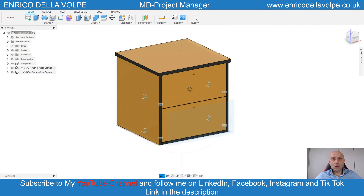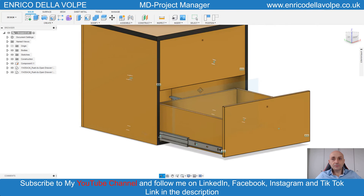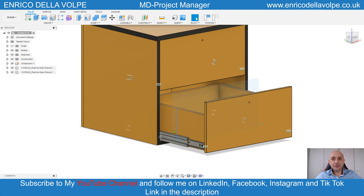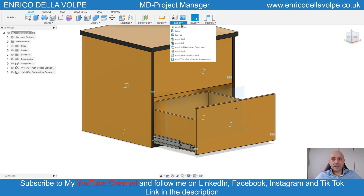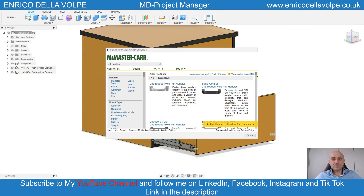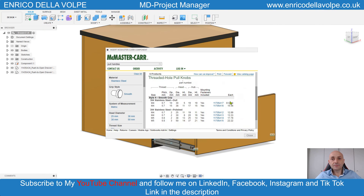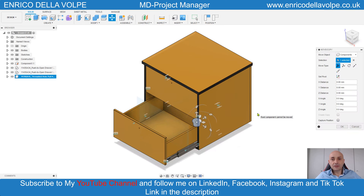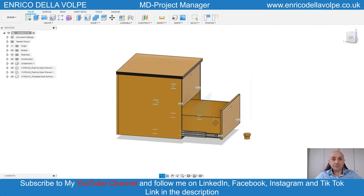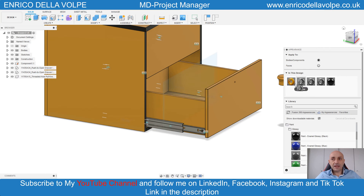Now let's go to the library and import the pull handle. Select the sizes, select the component, select the right file, and import. Open the material library and apply the chrome.